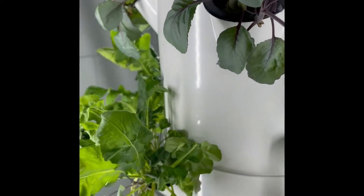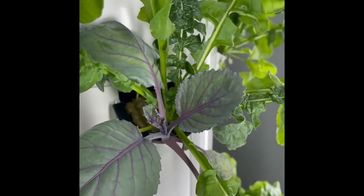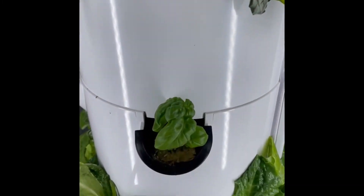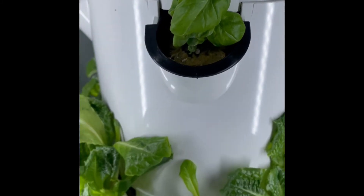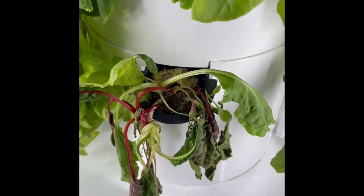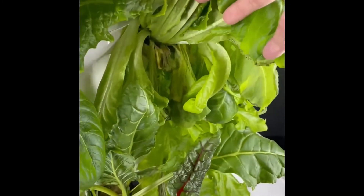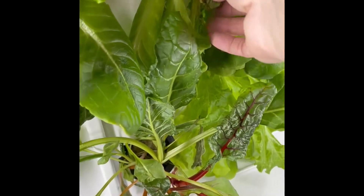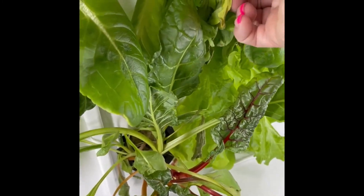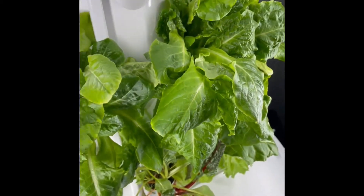The next step of the maintenance checklist is to carefully check over each of the plants. You individually want to check each plant to make sure that there are no dead or dried leaves. Those can be removed from the plant to help it successfully grow. You also want to check the floor area for any dead or dried plant material and clean up that space. You can easily remove those dead leaves with a pair of scissors.